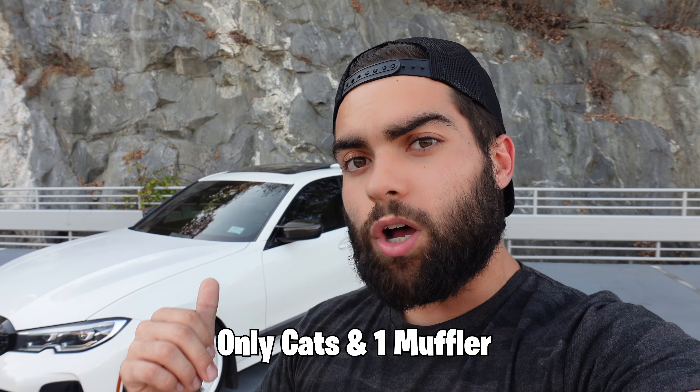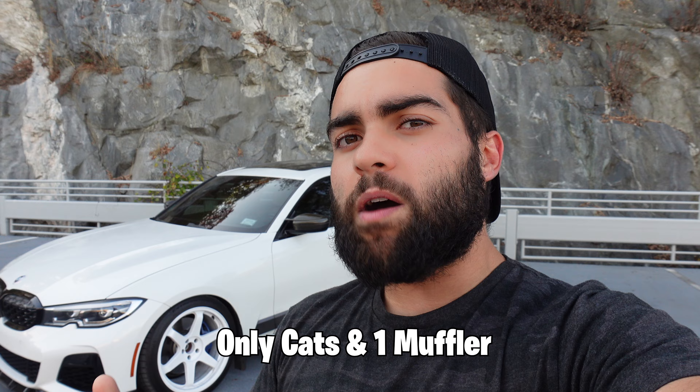The catless downpipe also adds a ton of really great sound. Since these cars don't come with resonators on the exhaust system, something like a catless downpipe is going to make it sound so good. If you don't want a catless downpipe, you can still go with a catted downpipe — it will add just as much horsepower but won't sound the same. But like I said, those two things aren't on the list, so let's start with number one.